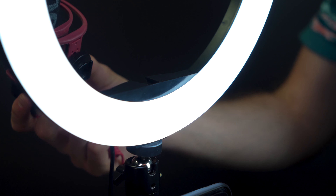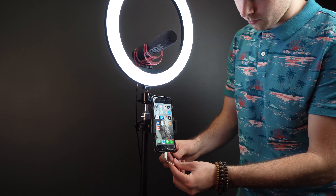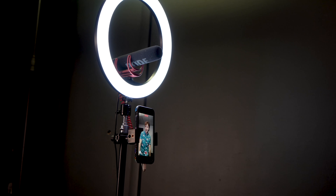Another really cool feature added to this light is a shoe mount in the middle of the light, so you can attach a microphone to use with your setup while your phone is on the other mount. So you put a microphone in the shoe mount and use the clamp phone holder attached to the tripod pole for a full light, sound, and action setup.